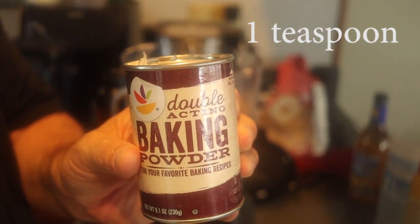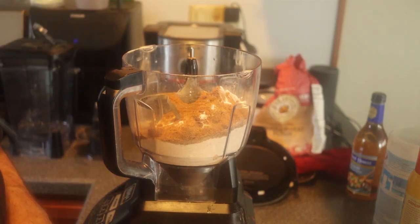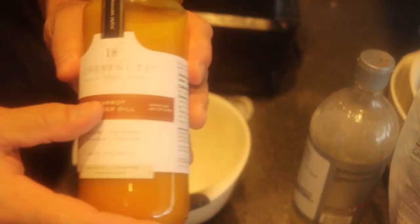One teaspoon of baking powder. And pumpkin pie spice — instead of using cinnamon and nutmeg separately, it's all in here. Very nice flavor.